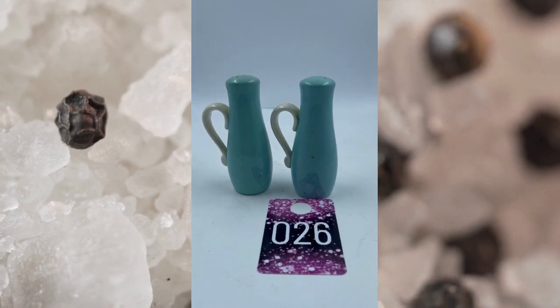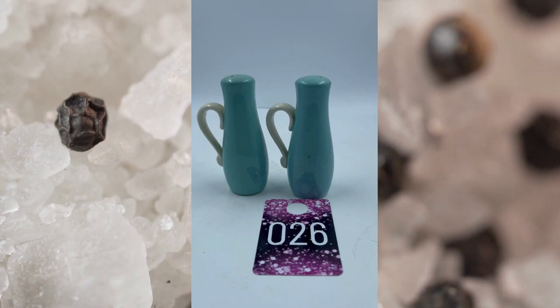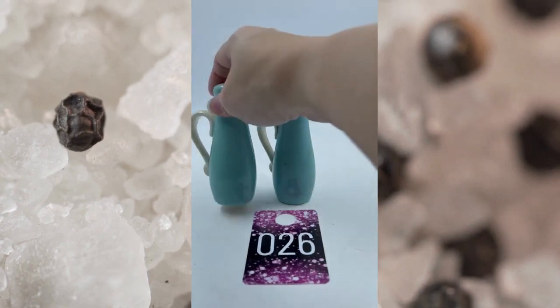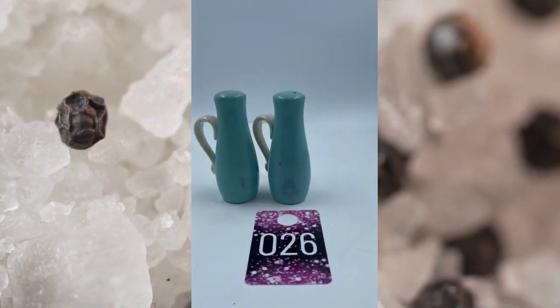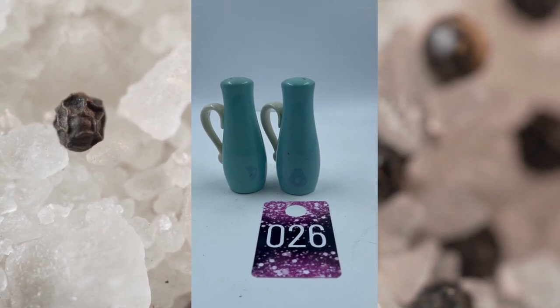Item number twenty-six. These remind me of the blue and white cups, but these are vintage — these are Metlox. They both have their corks on the bottom as well, and it does have the name Metlox on the bottom. These are item number twenty-six and these will be $20.